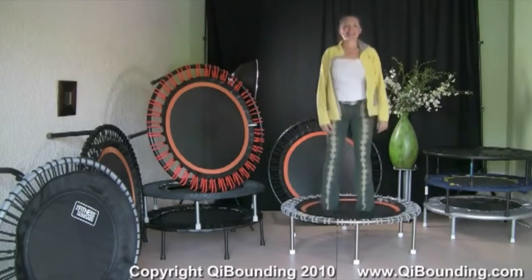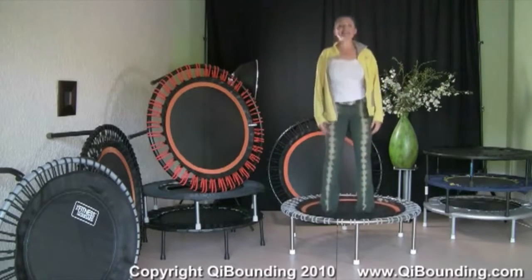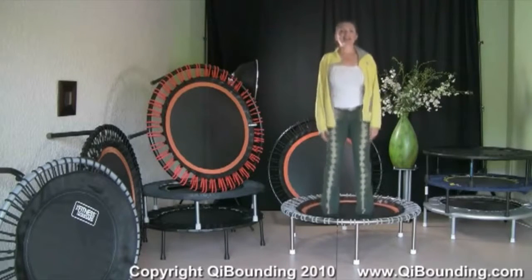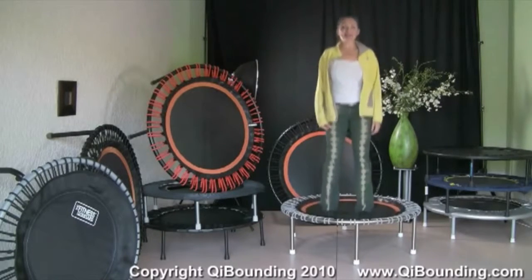Relaxing. Relax your shoulders. Feel your feet on the mat and really come into your body. Be present. And here we go.